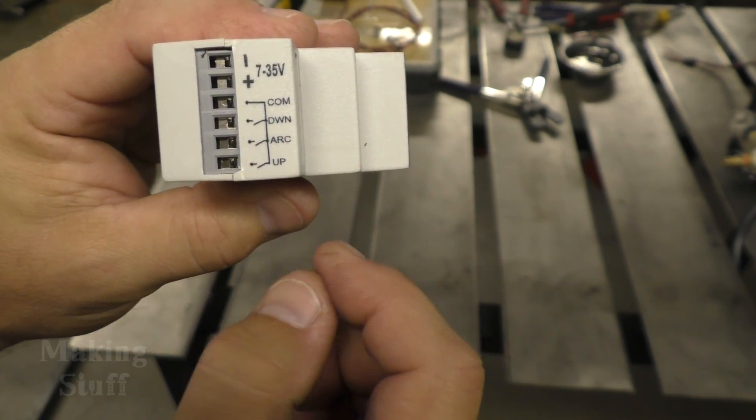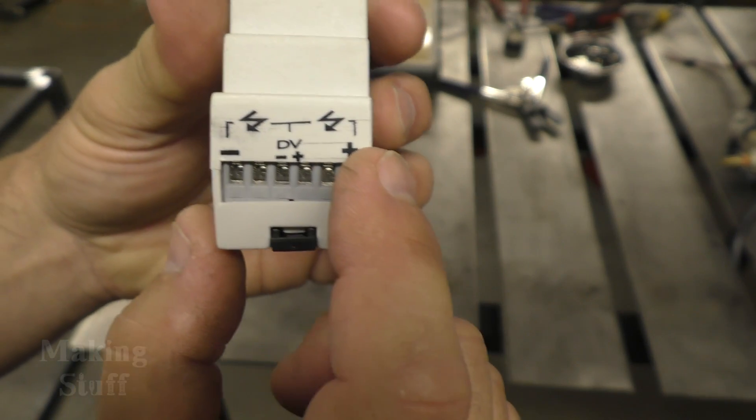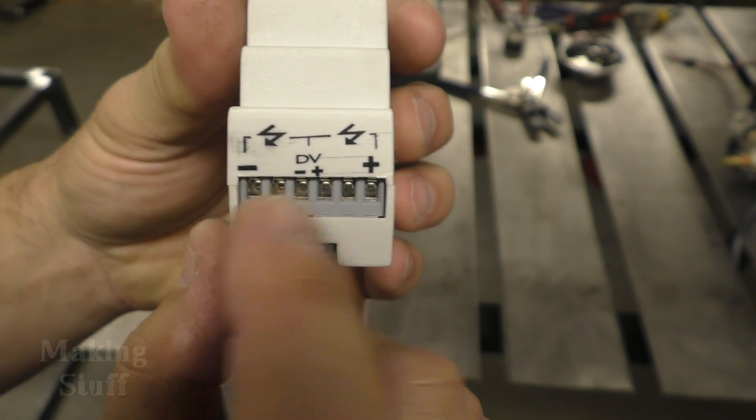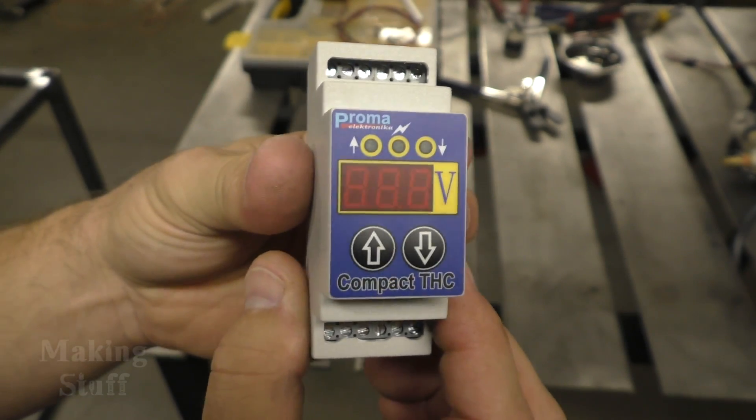On the other side, this is where you connect the arc voltage for your plasma cutter. Let me head over to the plasma cutter and I'll show you how I'm going to wire this up.